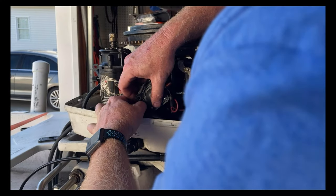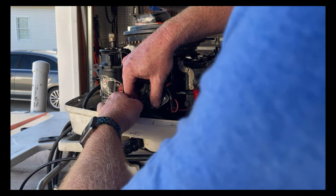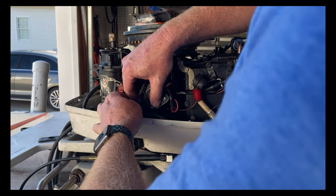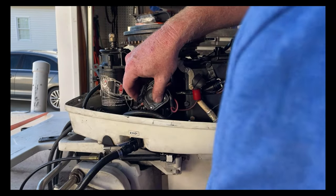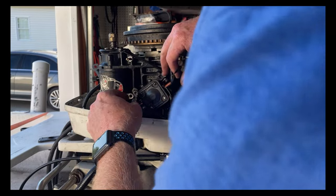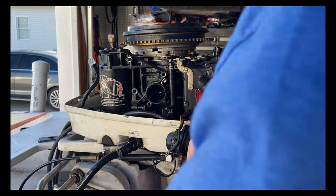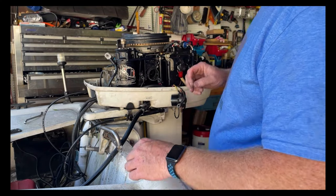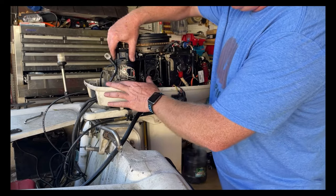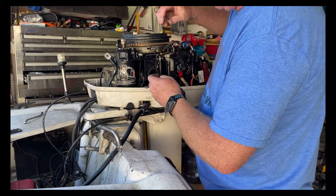Be real careful at this point not to drop things down into the area below the engine. It's real hard to get to and there's a great big hole that goes down into the lower unit. When you get to the carburetor, take a rag and stuff it into that hole so nothing can fall down. One more bolt right here — and that's all the bolts that hold the starter on. Now we can take this whole assembly off to get to the carburetor.